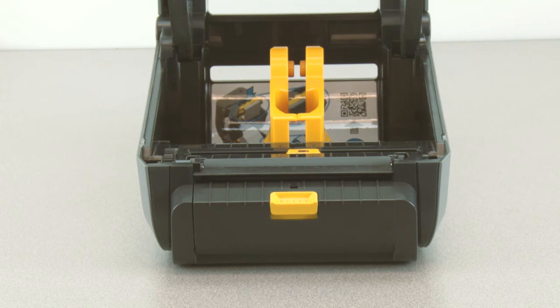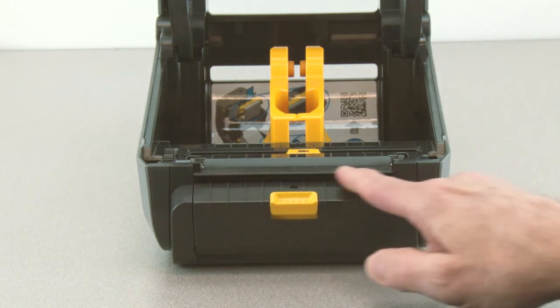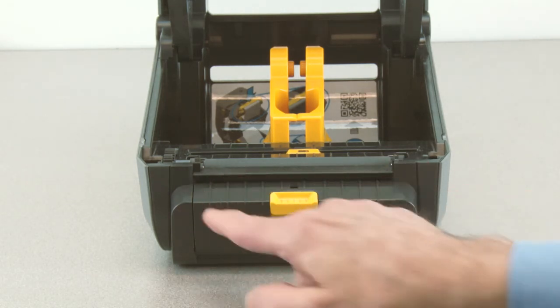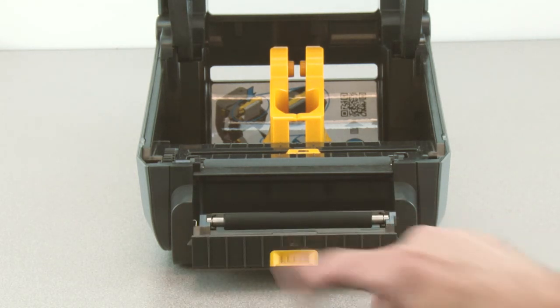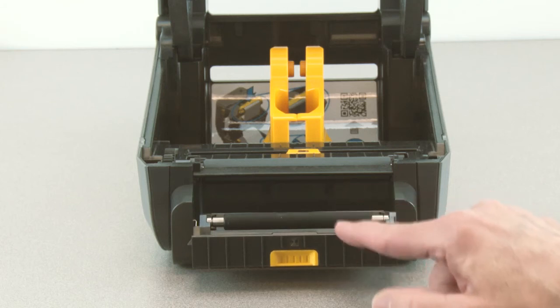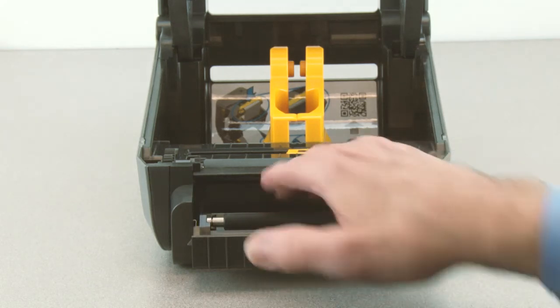Peel bar. Dispenser door and door latch, label taken sensor, peel roller, and media slot.